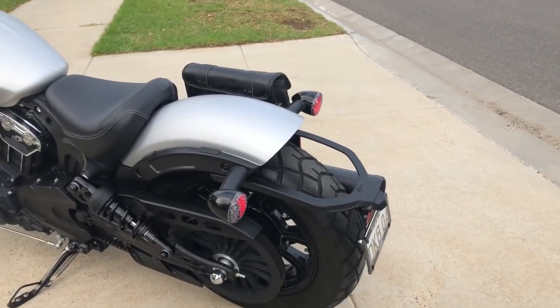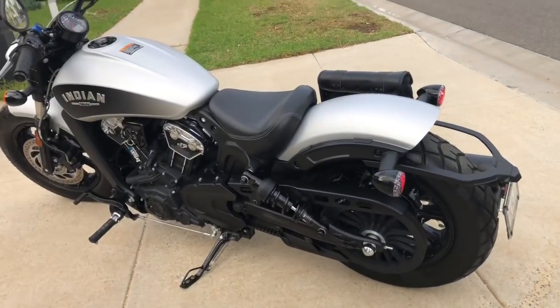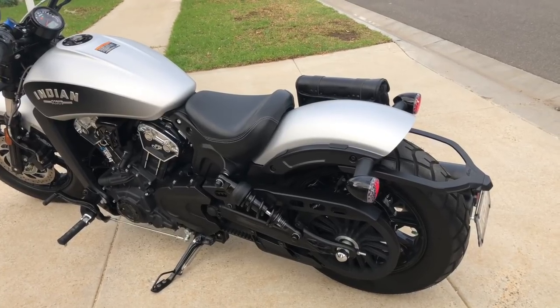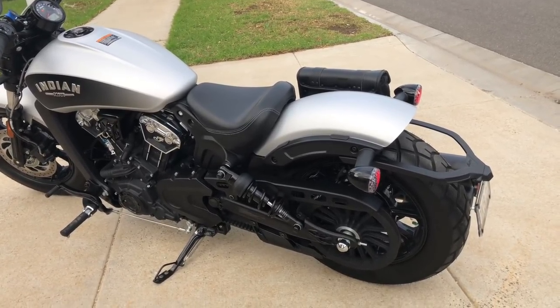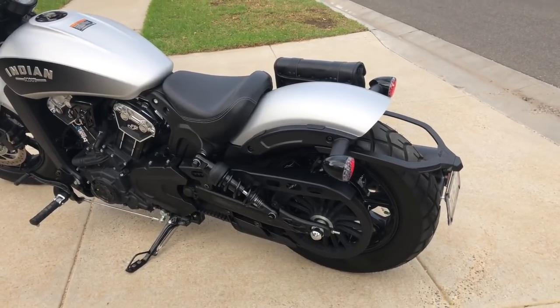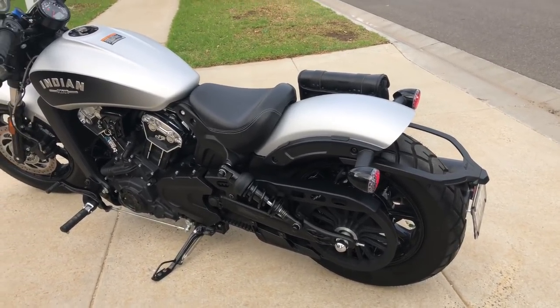This is a brown color seat with a black color combination. It is a brownish color and a matte white color.